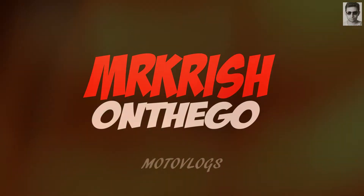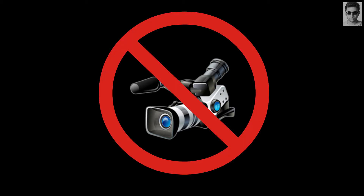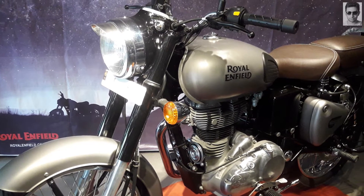Hello and good morning YouTube. Yesterday I went to the Royal Enfield showroom to check out the all-new gunmetal gray edition. Sorry for no video, as the company guy didn't allow me to shoot inside the showroom, so I just took some pictures of the bike. So this is the bike.